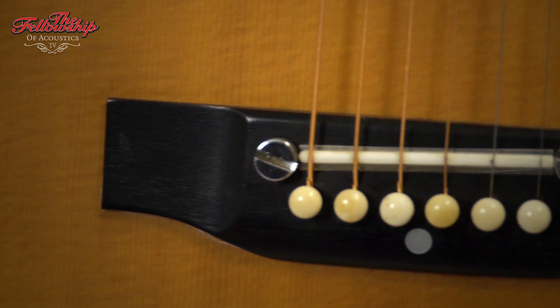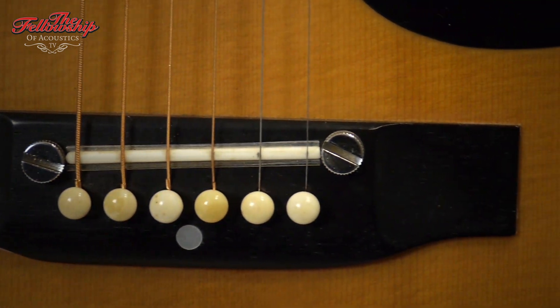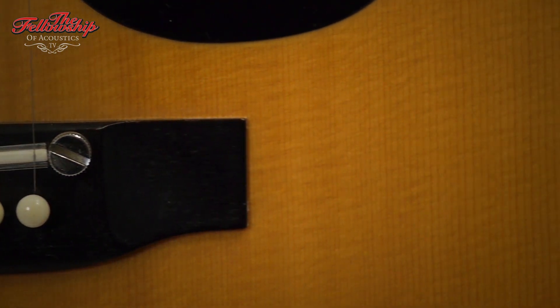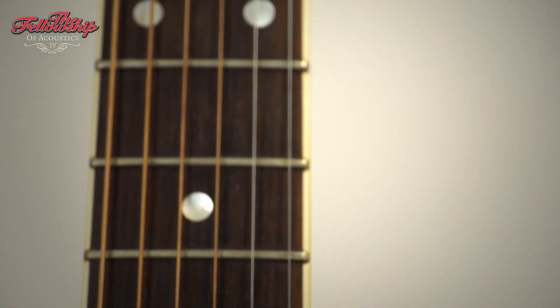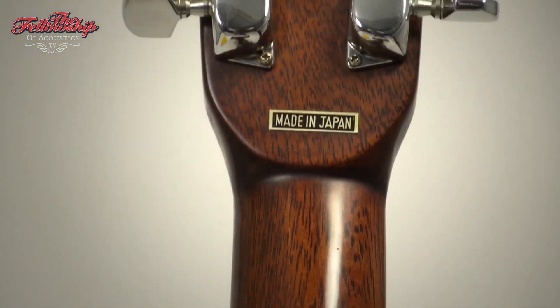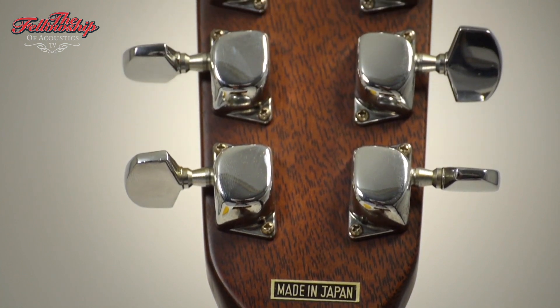This guitar features laminated Cocoa Bola rosewood back and sides with cream bindings, a solid spruce top also bound with cream bindings, an ebony bridge with an adjustable saddle, rosewood fretboard bound with cream bindings and dot inlays, a comfortable mahogany neck with 14 frets to the body, a rosewood headstock overlay, and Ibanez tuners on the back of the headstock.